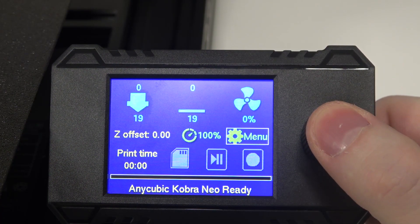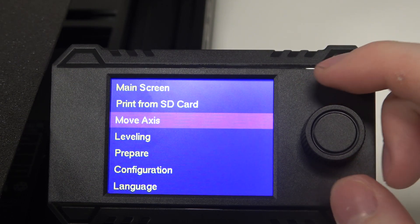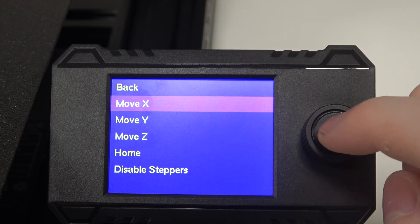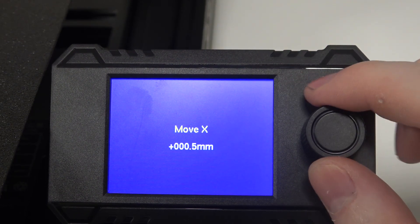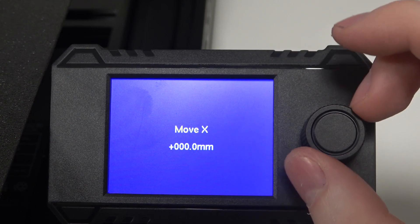To do this, first of all you need to click on the menu, then navigate to Move Axis and click on it. Then select Move X, click on it again, and here you'll be able to adjust the X-axis by scrolling the wheel in different directions.